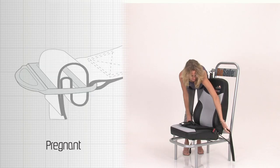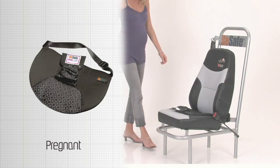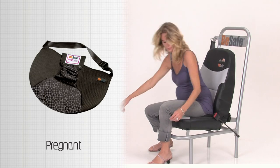Place the BeSafe pregnancy belt on the car seat. Put the belts around the back of the car seat and fasten the buckle as shown in the picture.